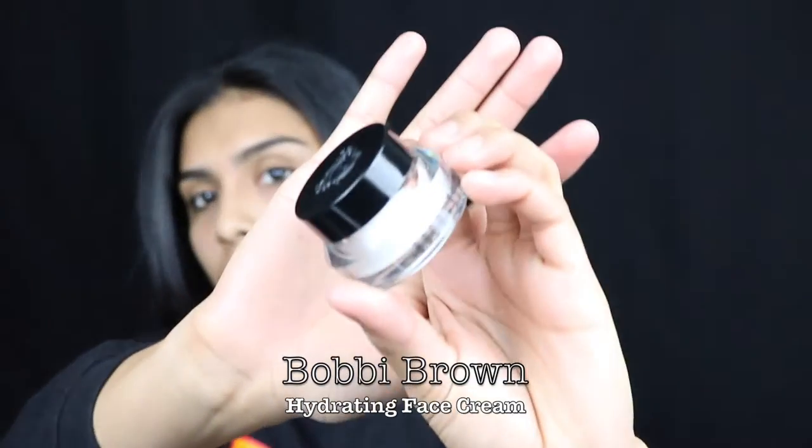I'm gonna start off by going in with Bobbi Brown's hydrating cream. You're just gonna get a little and apply it all over your face because this stuff works a miracle, let me tell you.